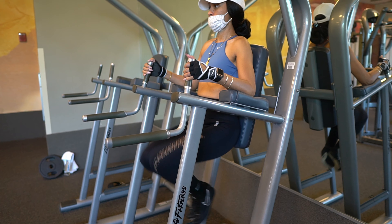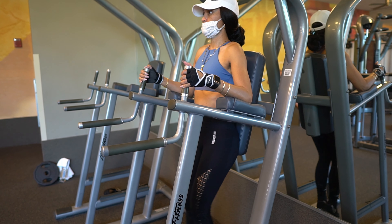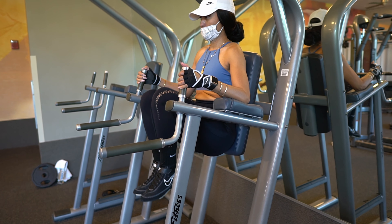You got to start every workout with a good 5 to 10 minute cardio session. Get that heart rate up, get that body loose.